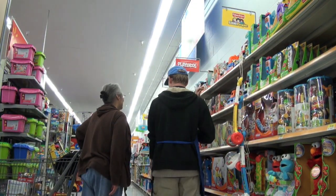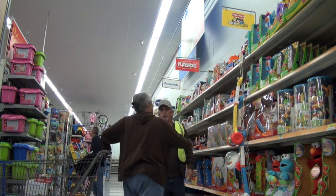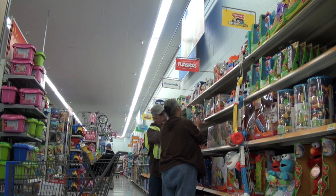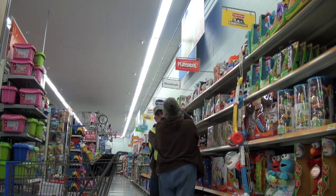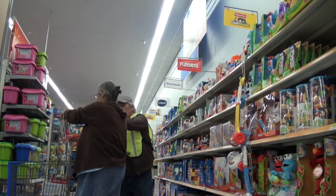Very good. You want to try it while I'm here? Yes. Two hands. One down. Now, when you're coming down, one hand goes to the top, one hand goes to the bottom, and then you turn, rotate, walk over, and gently put it in your cart.